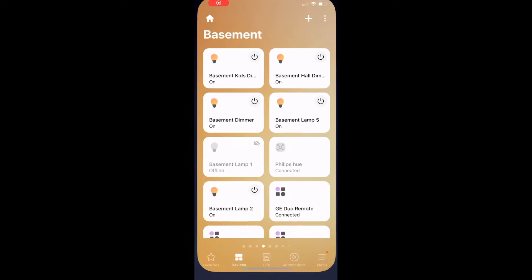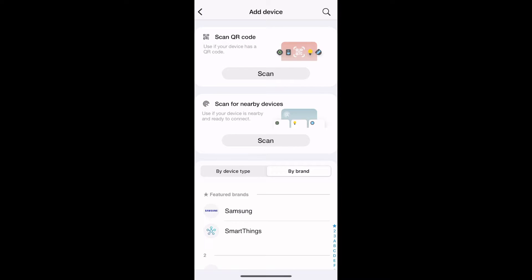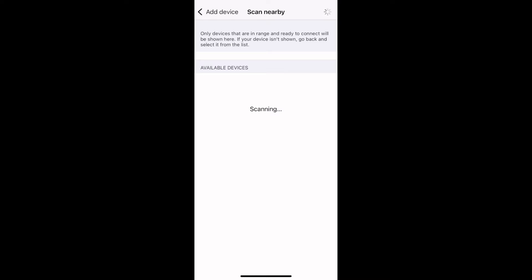Here I am on my phone. I'm going to go over to SmartThings. I'm in the basement area. I'm going to add device and click scan. Then I'm going to single-click the off button on the dimmer — or the on button — but it's important that you single click.